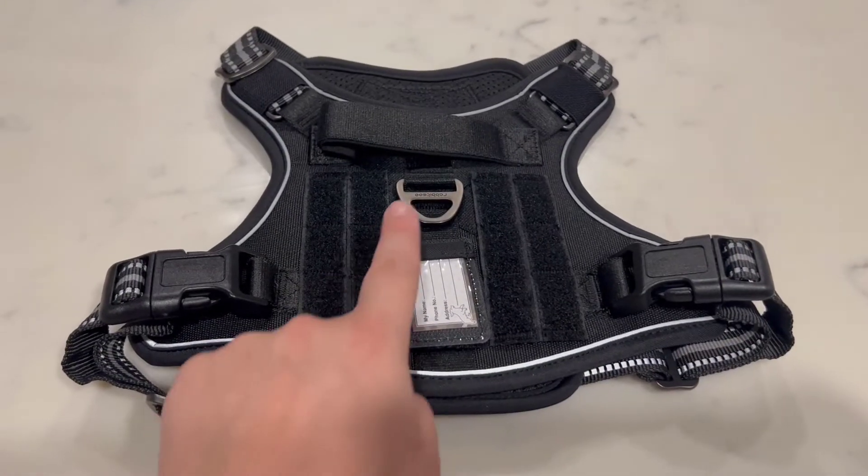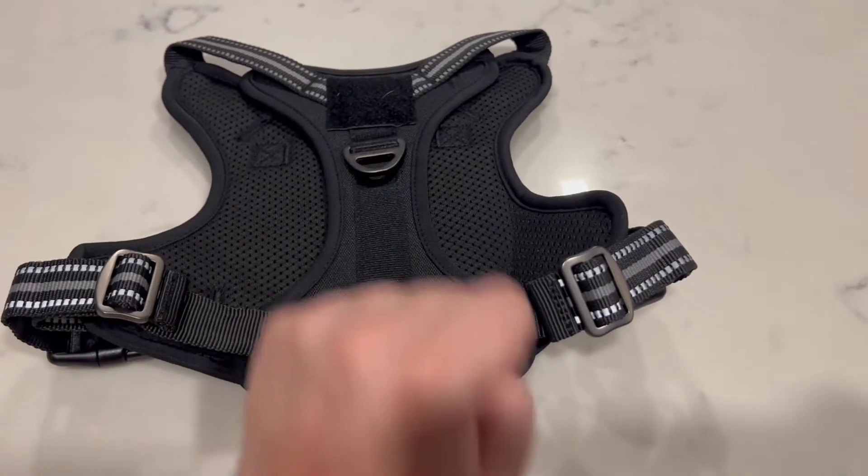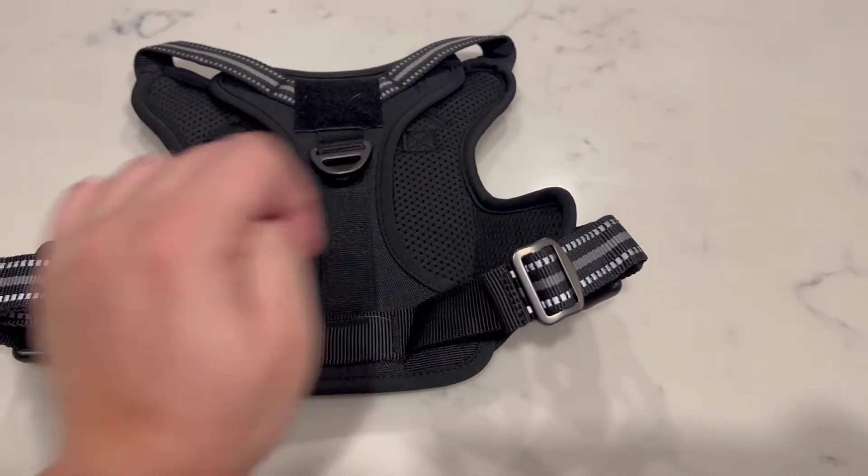You're able to attach your leash to the top of the harness or to the bottom, depending on your preference. The harness also has ample padding to make sure it's comfortable for the dog.